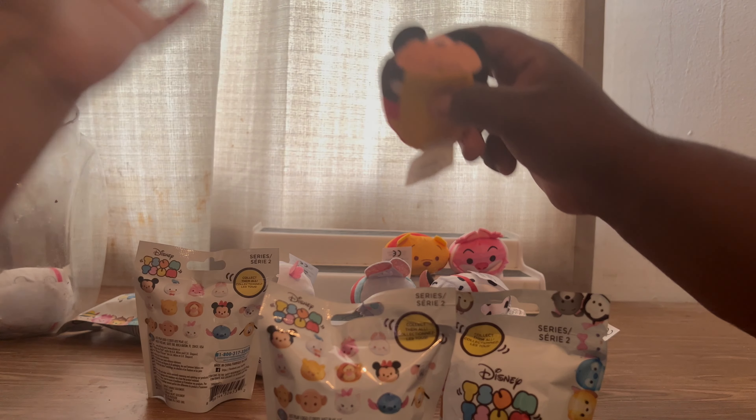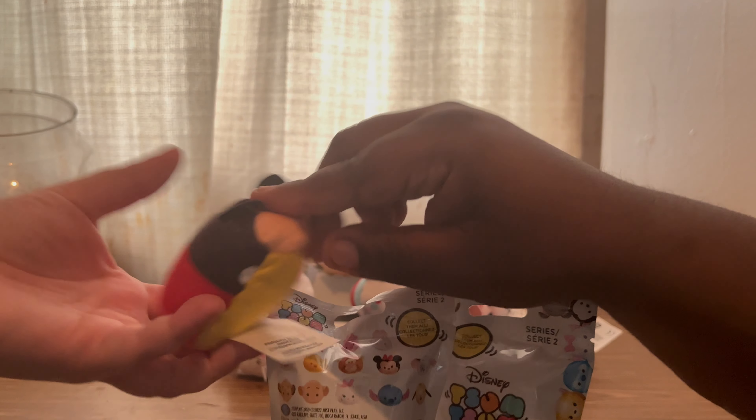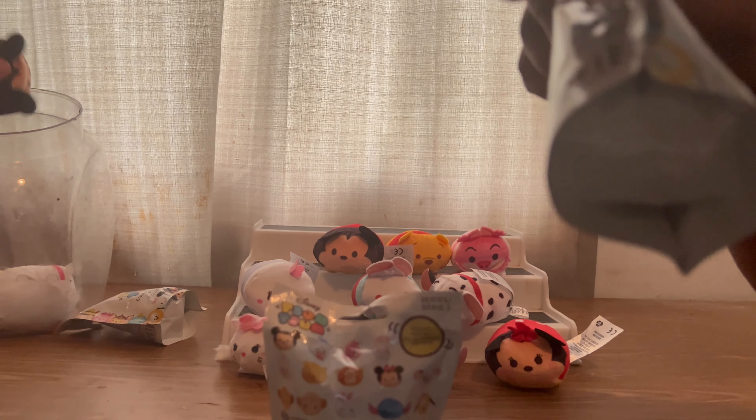That's a mouse — can I see? That's Mickey. So it looks like you can get Alice in Wonderland characters in this series too. That's a different thing. Alright, next.